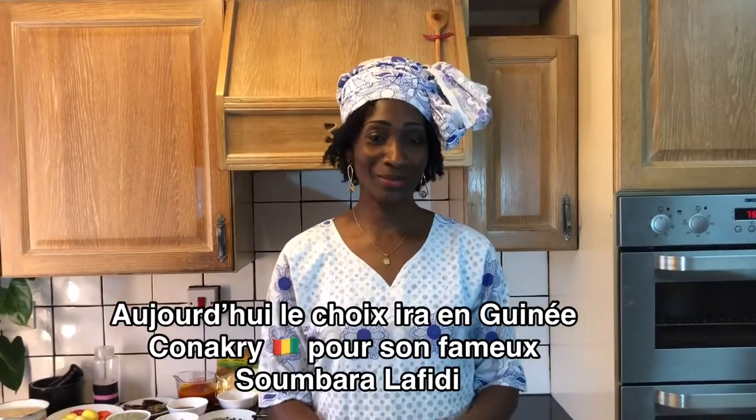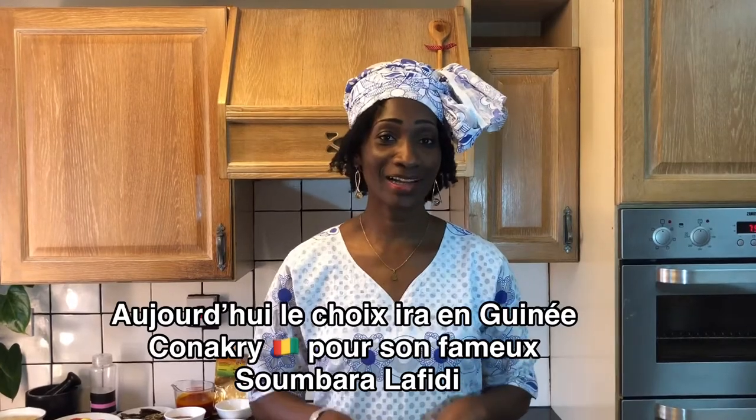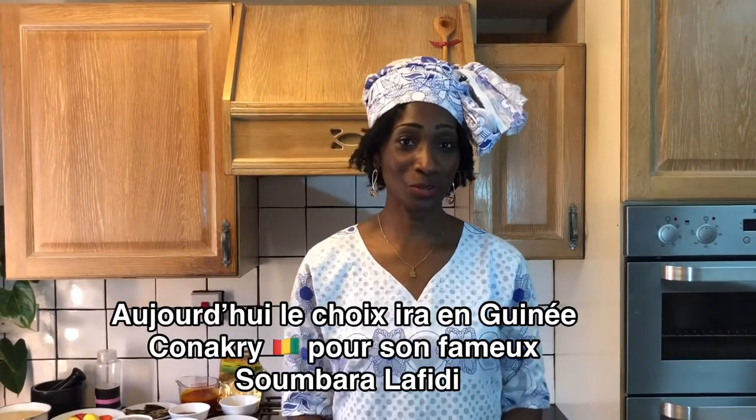So today the choice will go to Guinea Conakry. The dish is called Sumara Lafidi — Lafidi with Sumara.